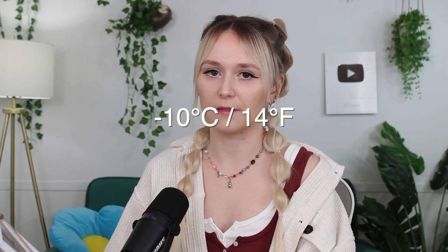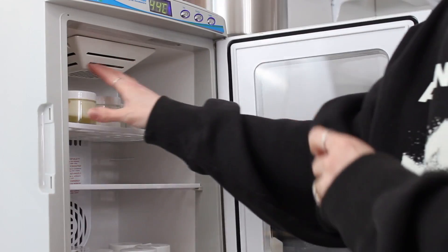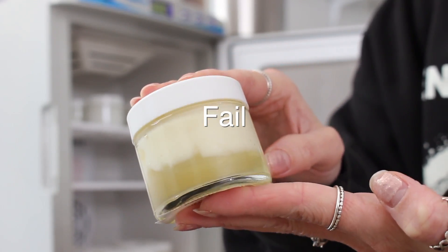They also explain that you can do an even more rigorous test — this one is the one I would recommend. You want to do it at negative 10 degrees Celsius, so your freezer should be fine, and then you need to put it at 45 degrees Celsius, which is roughly 115 degrees Fahrenheit. You will need an incubator for this, and if you're selling cosmetics, I do recommend investing in one so you can do these tests at home.